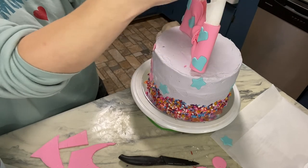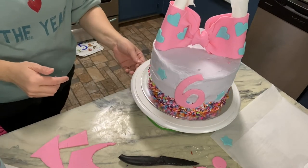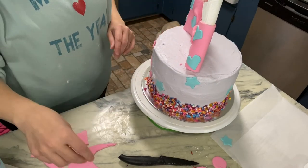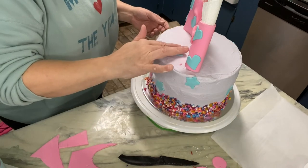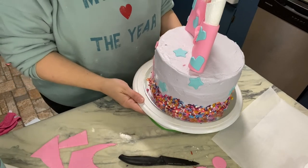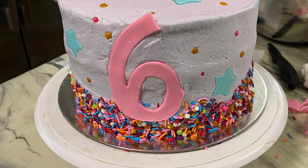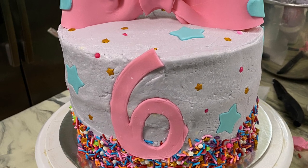There are little bitty hearts and yellow stars — smaller yellow stars — supposed to go on here, and then this big old bow goes on top. I've got dowels that I'll push in. That is the cake for the most part, and then I've just got to put some other stuff on it. I'll come back and show you the finished product.